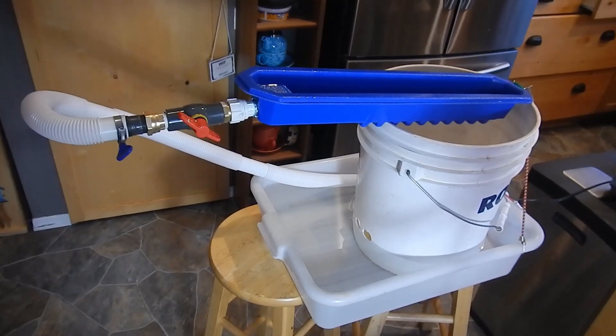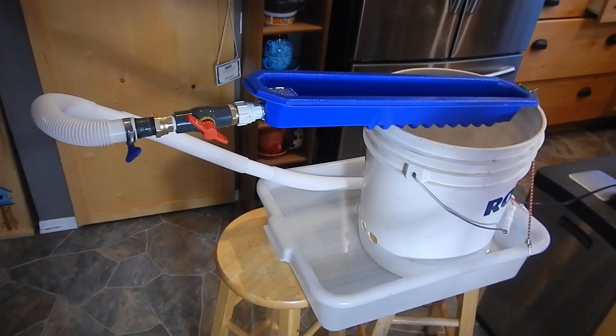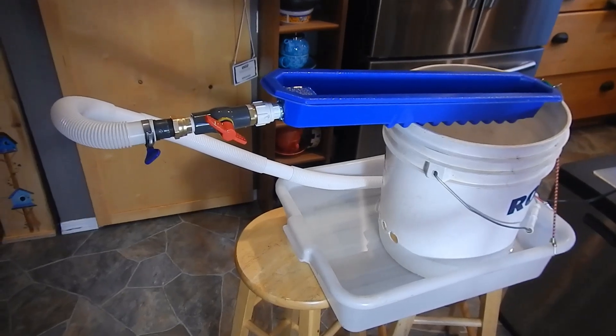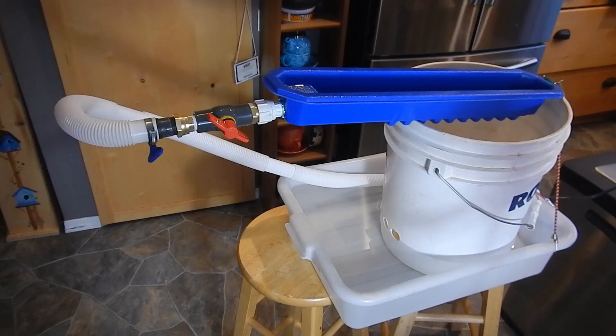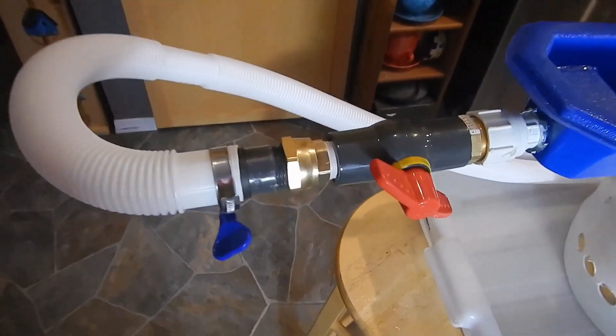I recently picked up a bucket sluice concentrator from GeoSluice and I'm going to give it a try tonight and see how well it works. I got the blue one.